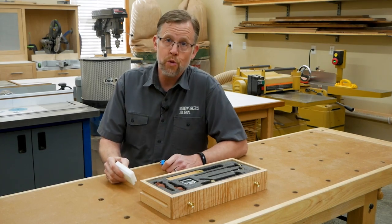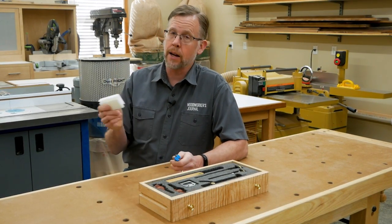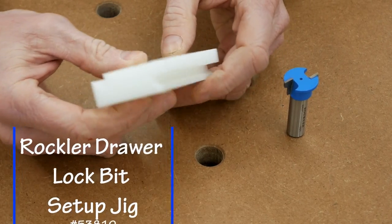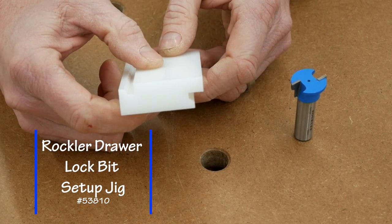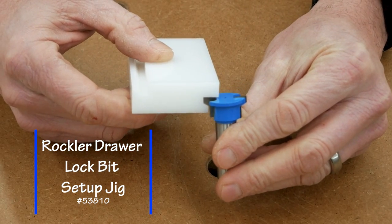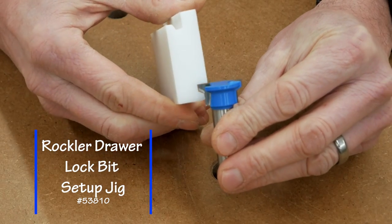If you go this route with your drawers, you can use this high density polyethylene setup block. It's designed for this bit and those stock thicknesses. The reason why this setup block is so helpful is because it eliminates guesswork and lots of trial and error. It sets the position for both the drawer face cut and the drawer side cut.